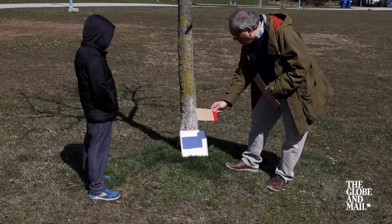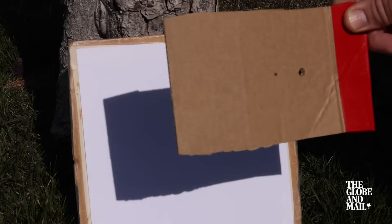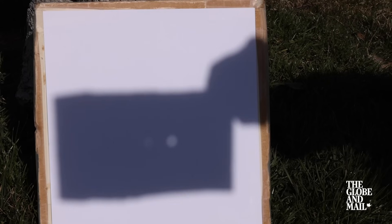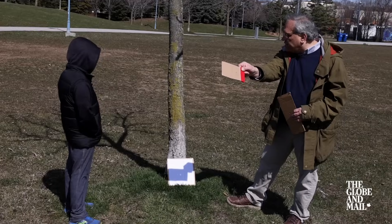What if you don't have any viewers for looking at the Sun safely? It's still possible to enjoy the eclipse with children by using indirect means called pinhole projection. This involves not looking at the Sun directly, but projecting the image of the Sun onto a white card. Here I have two pinholes, and as I pull the projector away, you can see the image of the Sun — two Suns, one for each hole — taking shape.